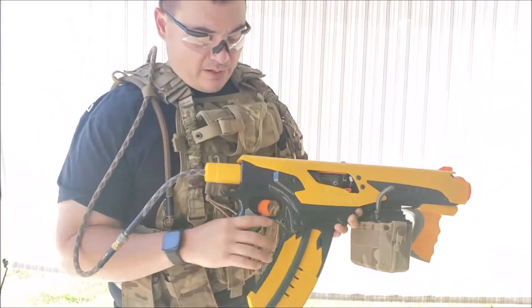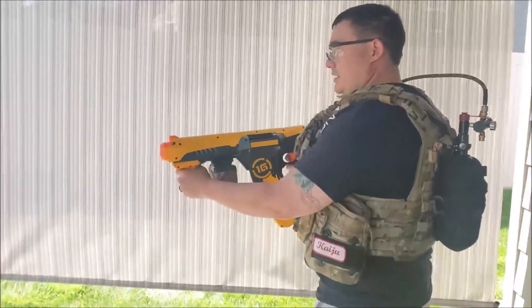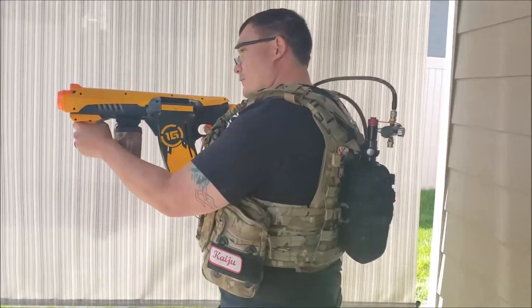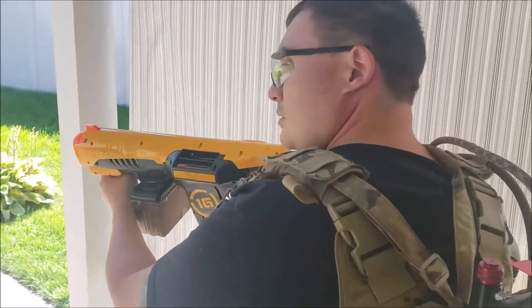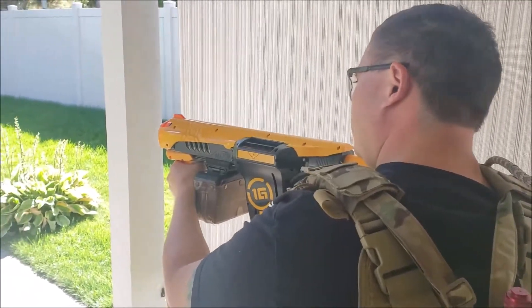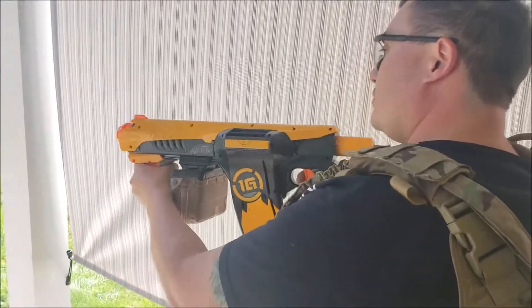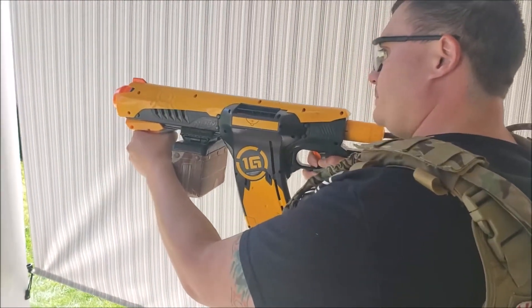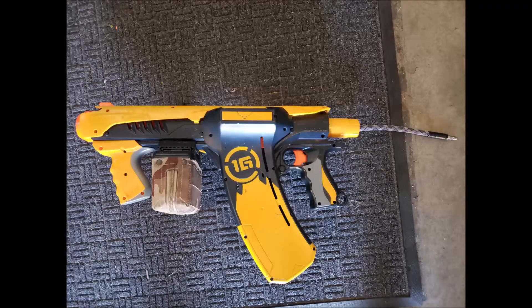I've got it all plugged in so I'll give it a try and show you how it works. Basically point and shoot. It's semi-auto, it's full-auto. You can turn the box mag on, make sure it's on auto, or you can wire it to a switch if you want. And that's about it.